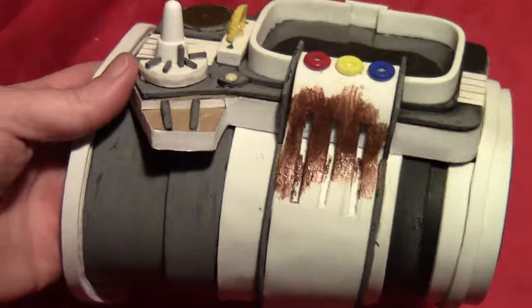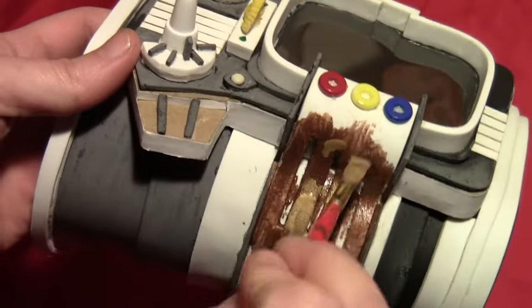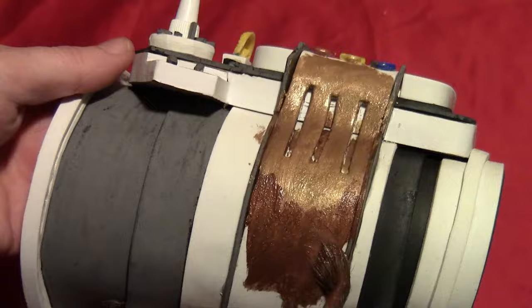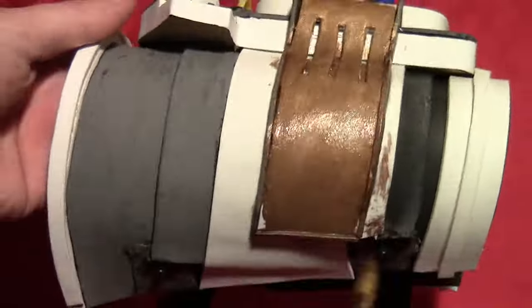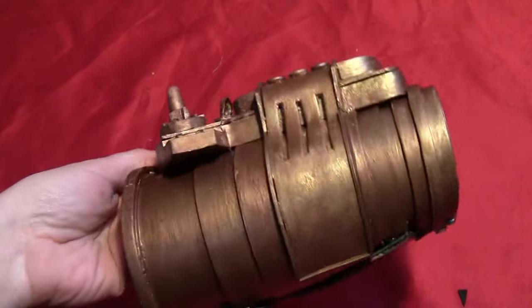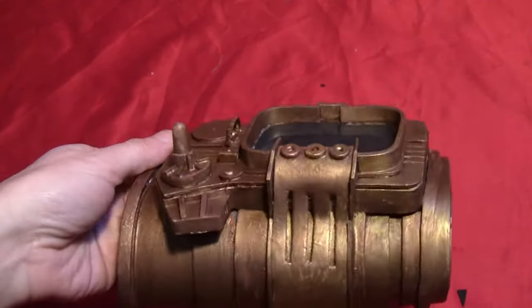Once they dry, cover it with some copper paint just a small section at a time, and while the copper is still wet, paint over it with some gold paint so the two colors mix together kind of sloppily. Then do a little more copper and a little more gold, painting over it while the copper is still wet. That mixes the colors together and gives it that aged, almost steampunk look we're going for. Here it is once it's all finished painting.